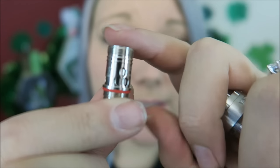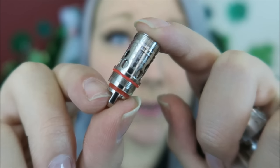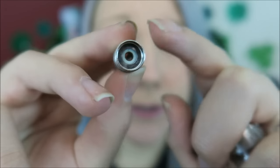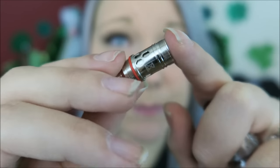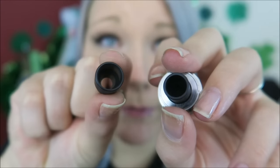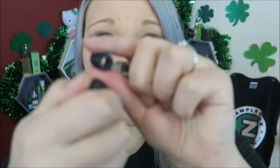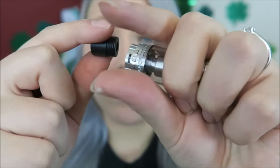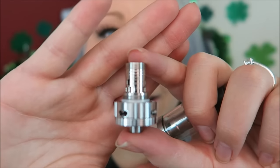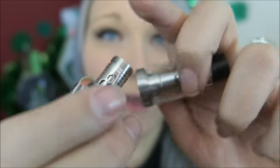You also get an extra drip tip and an extra coil. Here is the C-cell coil — this is stainless steel, 316 stainless steel, 0.8 ohm. Really similar to the coil that came with the Target, just different resistance. It also comes with a wide bore drip tip or this one installed, and they are both Delrin drip tips. I'm going to put the wide bore on right now because I like that a lot more than smaller drip tips. Installed in the base, it has a 0.5 ohm stainless steel 316 coil as well.